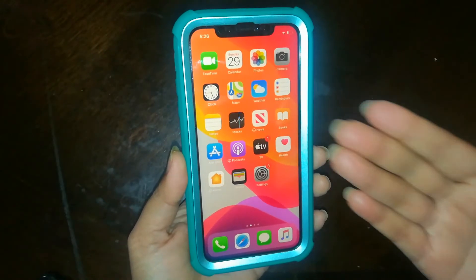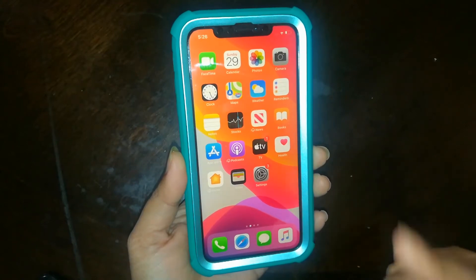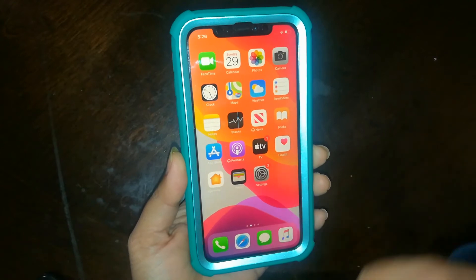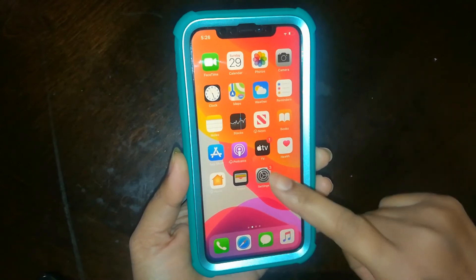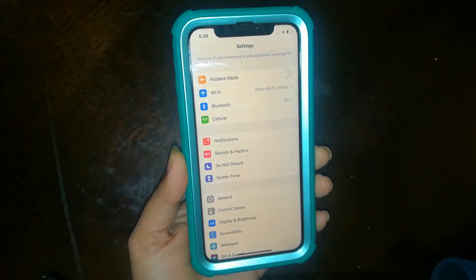Hello guys, I will show you how to do screen recording with your iPhone 11. For this recording, no need to download any third-party apps — just do it in your settings, scroll down.